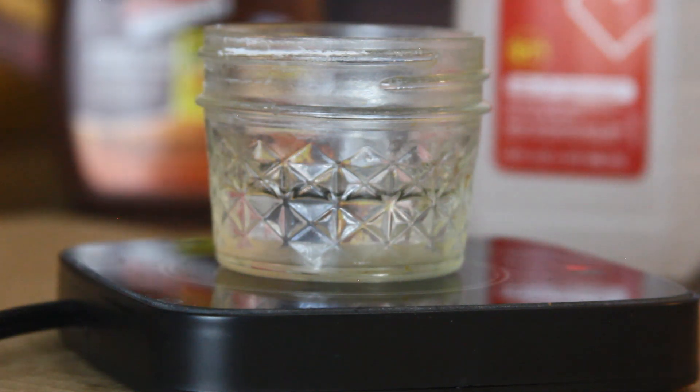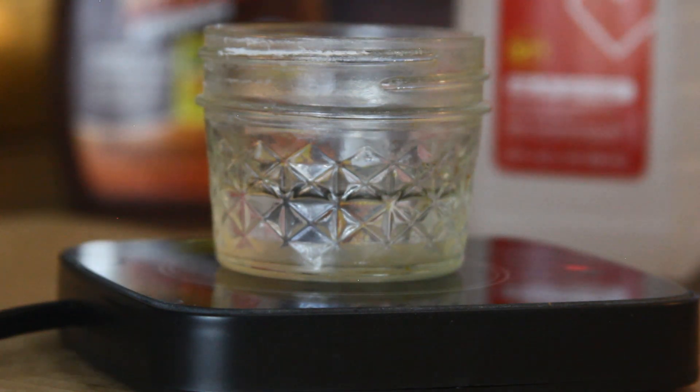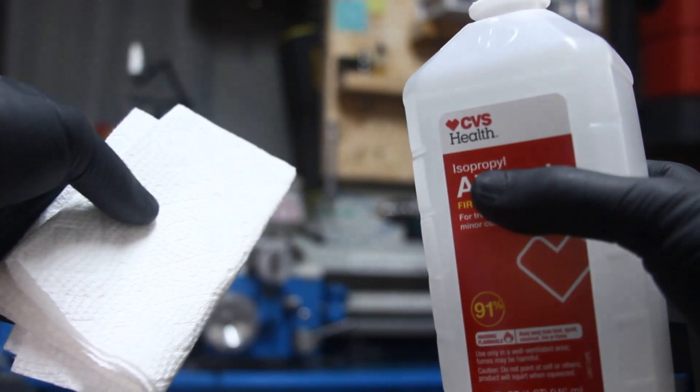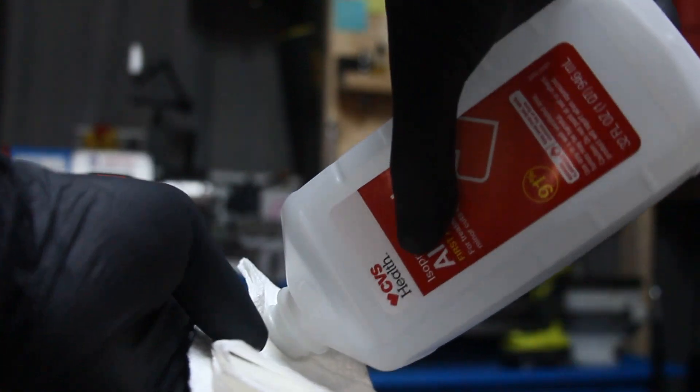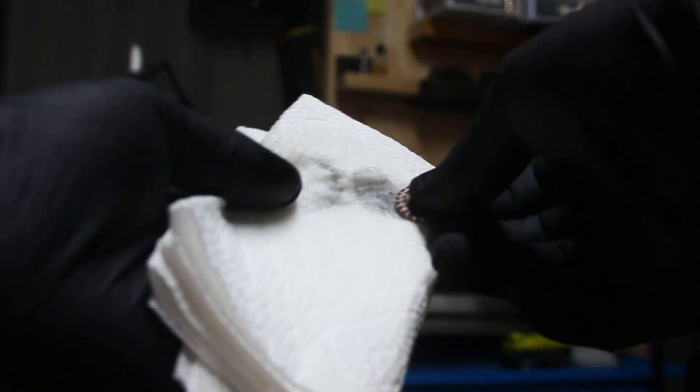While that heats up, let's prepare our superconductor by giving it a good alcohol rub down. Put on the latex rubber gloves. Once you clean your superconductor you don't want to handle it with your bare hands until it's fully etched the way you want it.